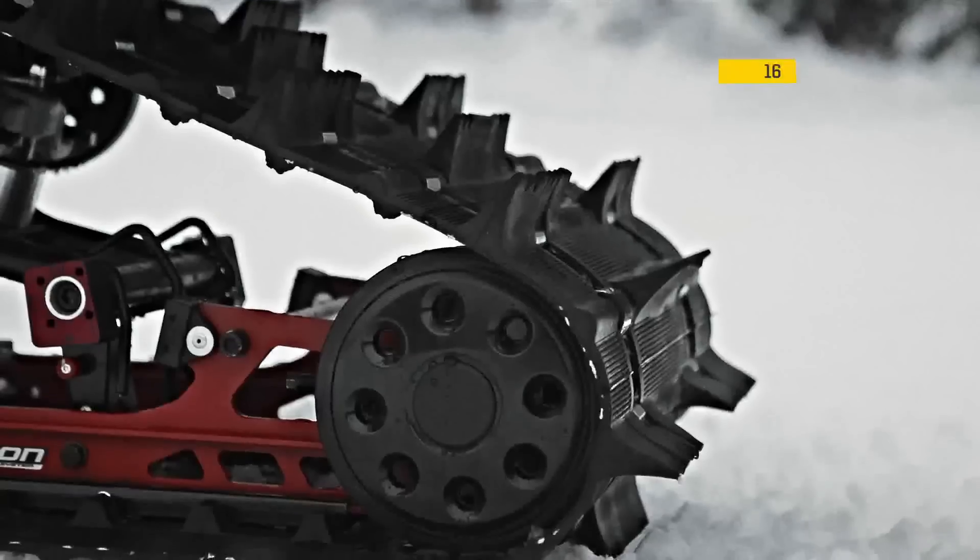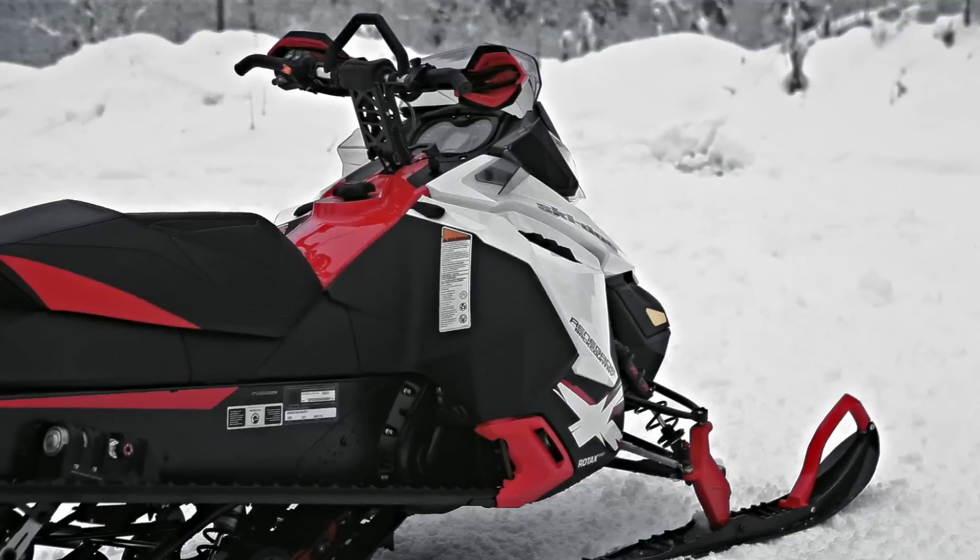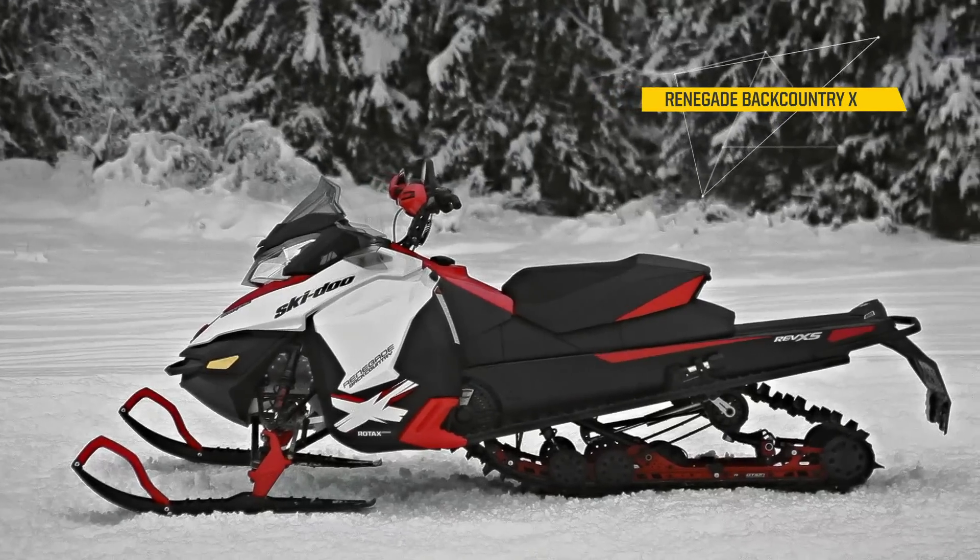On the Renegade, I love the 16-inch wide track. In the backcountry, it helps me float on the snow a lot easier, as well as give me a lot of traction.